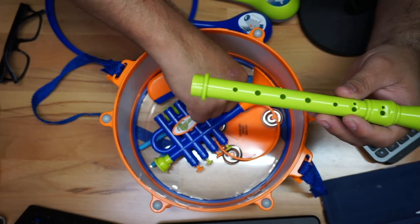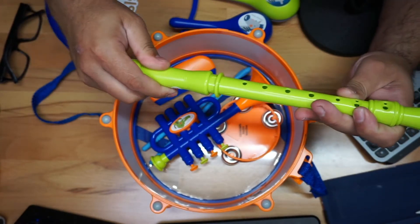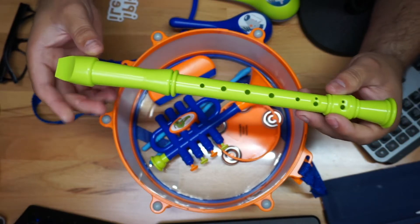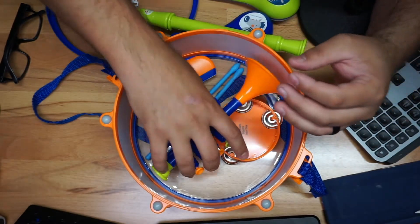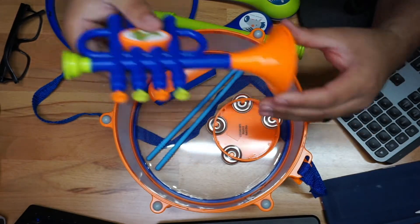The next thing you have is this little kit, and you kind of put it together just like this — no big deal. It breaks into two little pieces to be able to fit inside. You also have your little trumpet right here, which is really really cool.